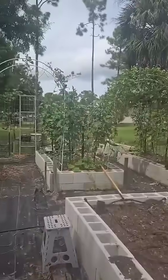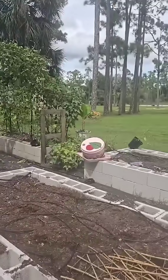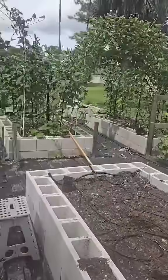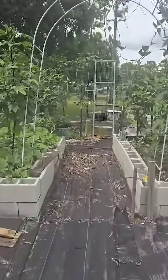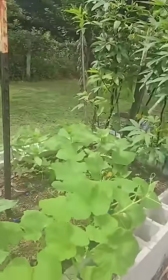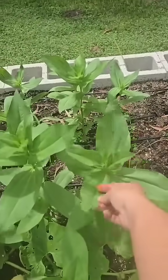Puerto Rican black beans right there, some roselles on each side of it. I've got a broken-down green stock over there — it's time to redo that. And since it's a work in progress, I've got a bunch of junk everywhere.